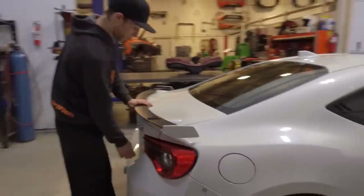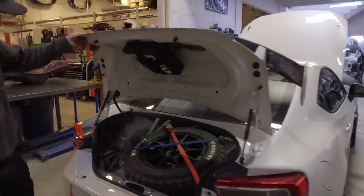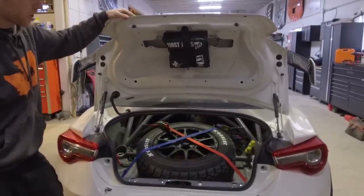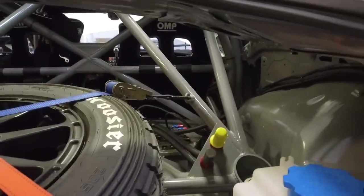Back here in the back of the car we have a few neat things. The spare tire mount is nice, simple, clean, and easy to change. It also has a fuel cell setup — those yellow caps over there come off and that's how we fuel up the tank.